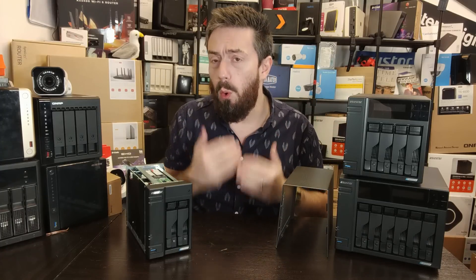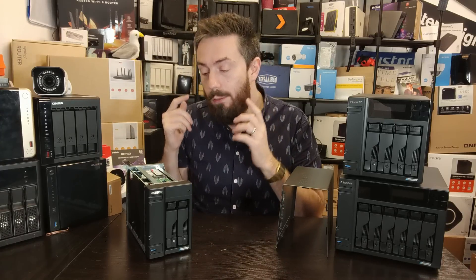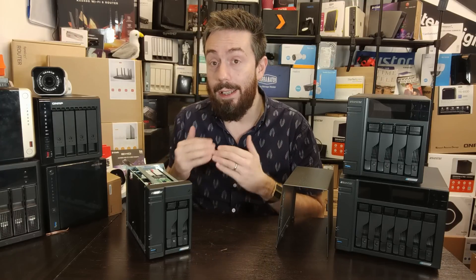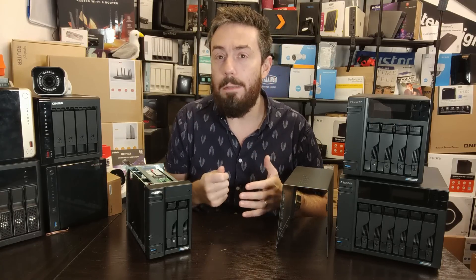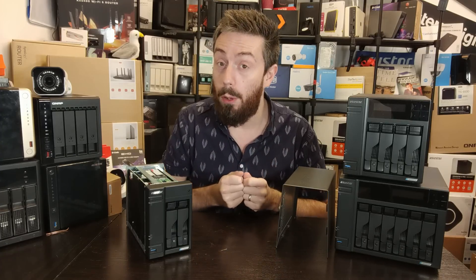We've gotten used to NAS devices arriving with M.2 NVMe bays — the Gen 1 of this product series had a couple — but having four of them inside to accompany the main storage is a tremendous benefit. It's something I think ASUS Stor could stand to be a lot louder about, especially given you can use them as raw storage pools.